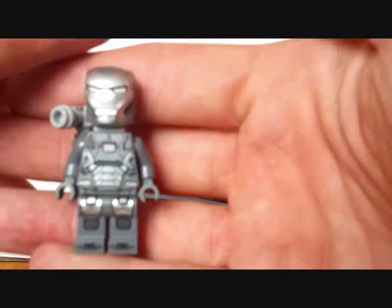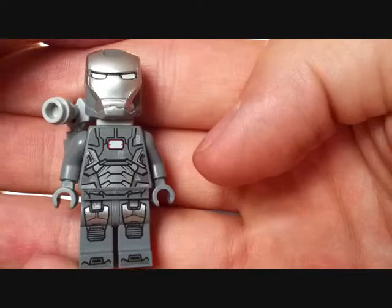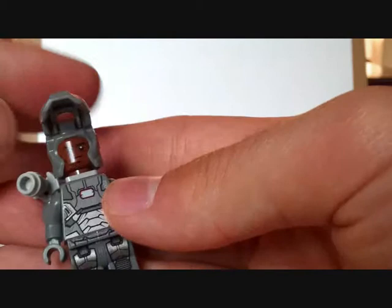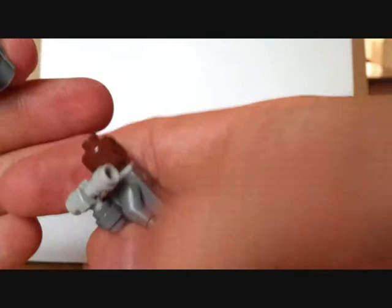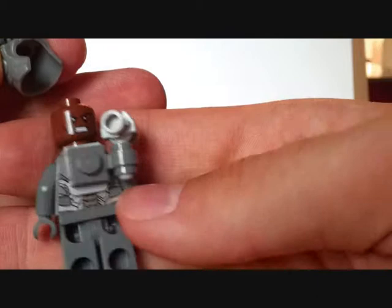Also in this set — and this is going to be a big draw and the reason I bought it — is War Machine. If you haven't seen the film, I might talk about it a little, but basically this minifigure doesn't really feature in the film at all. It's a different armor that Colonel Rhodes, or Rhodey, wears — which is the Iron Patriot armor.